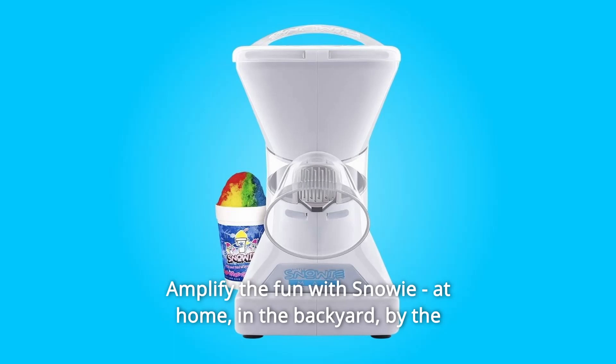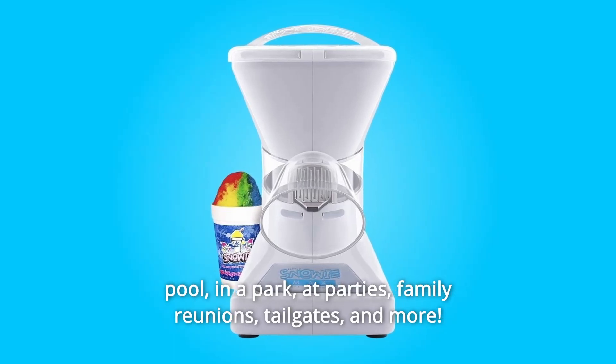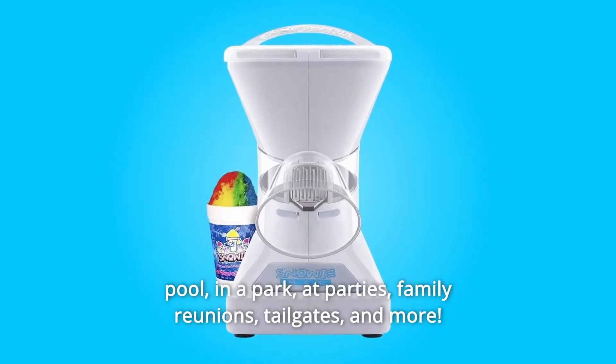At home, in the backyard, by the pool, in a park, at parties, family reunions, tailgates, and more.